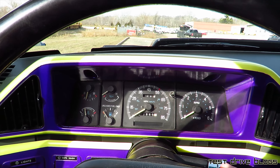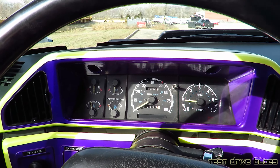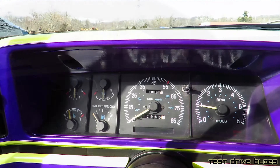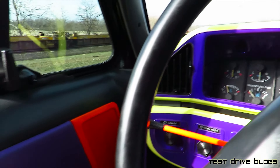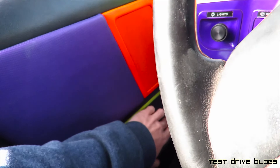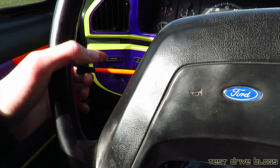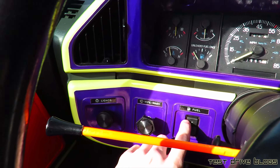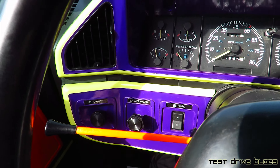Let's go ahead and fire it up. This is a gasoline engine and it does have a tachometer. Door locks are down here, as well as the power windows. Steering wheel, turn signals over here, light controls, as well as wipers, and a switch for picking which fuel tank you want — because this truck has two fuel tanks.